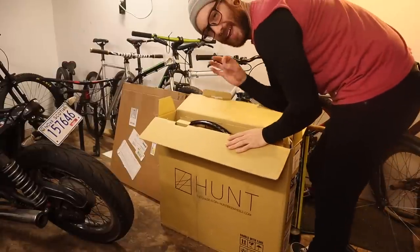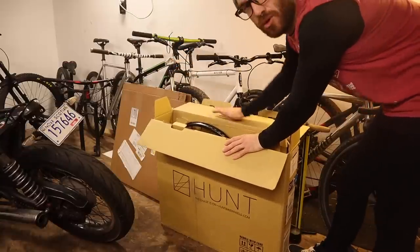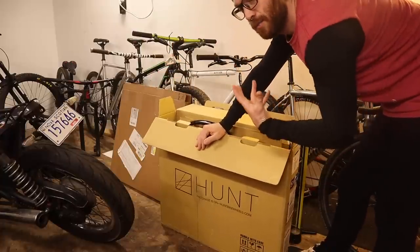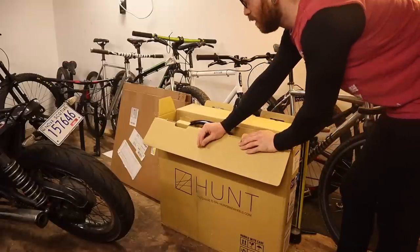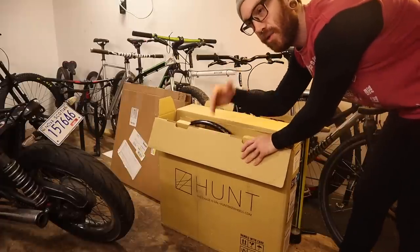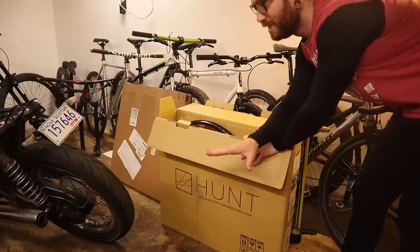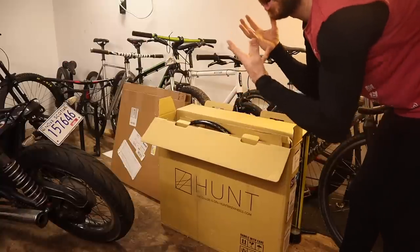I had originally said we would make a video talking about the mini mullet setup that's on the felt right now. But excitement is kind of overbearing that idea, along with the fact that the tire I bought got a small cut in the sidewall — there's a tube in there now. I don't want to deal with it. I think it's very fixable, but I kind of want to move on and see how these turn out.